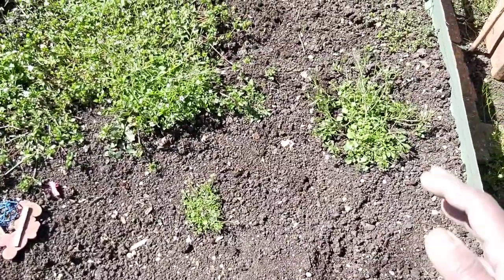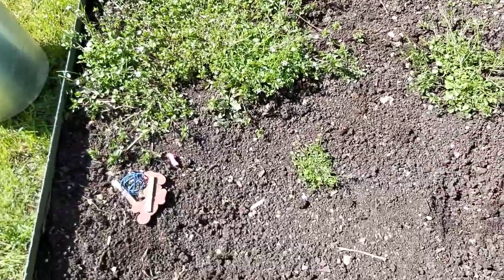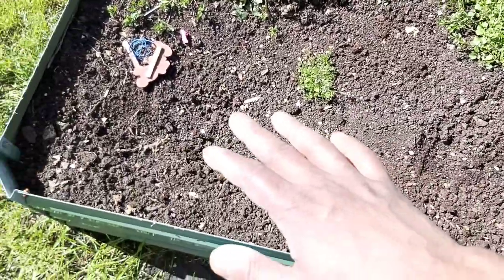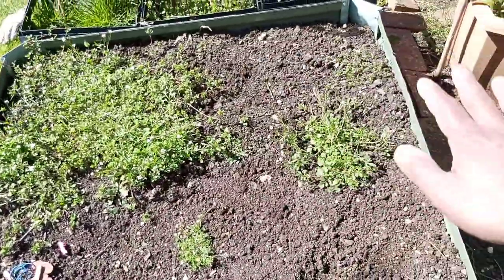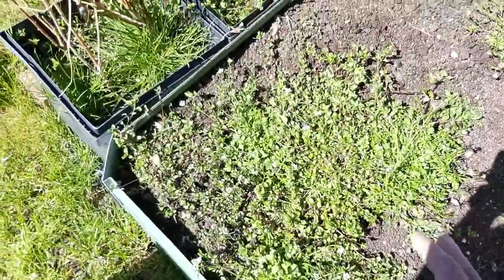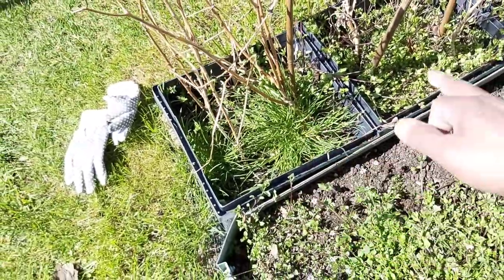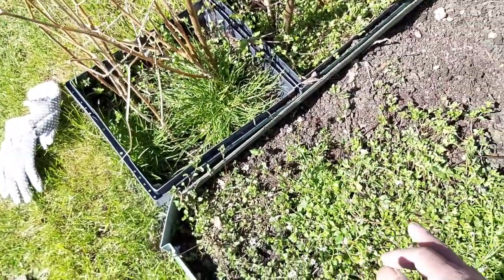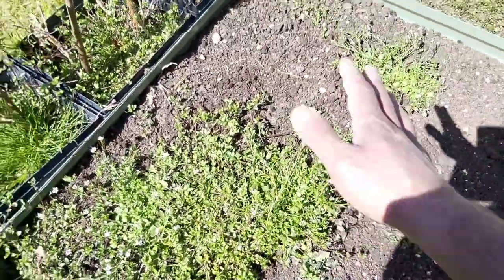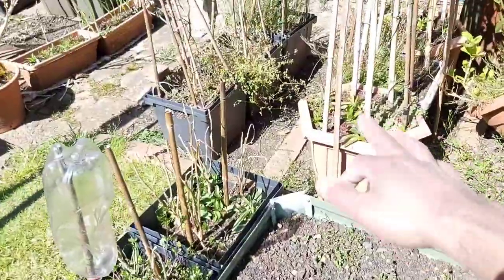We are ready to harvest the soil — the soil will be ready. As we do it, we will have raised beds, ground beds, container beds, and a top cover. We have a raised bed, a container, a tub, and glass.